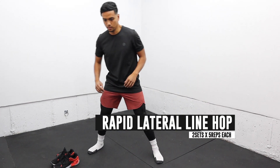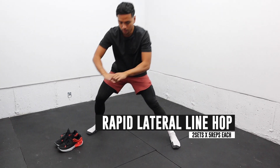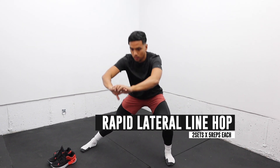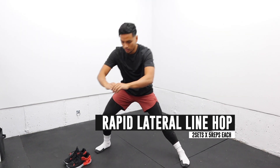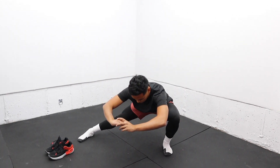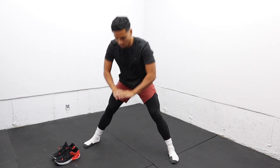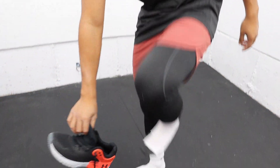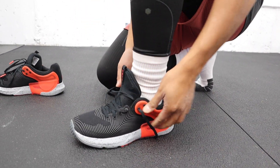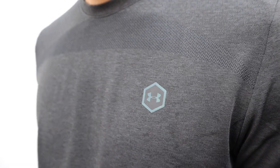And the last warmup is the lateral lunge complex, which helps me open up the hips even more. I like to perform the warmup with no shoes, but now it's time to put on these UA Apex training shoes to start ramping up and prime my body for explosive movements.